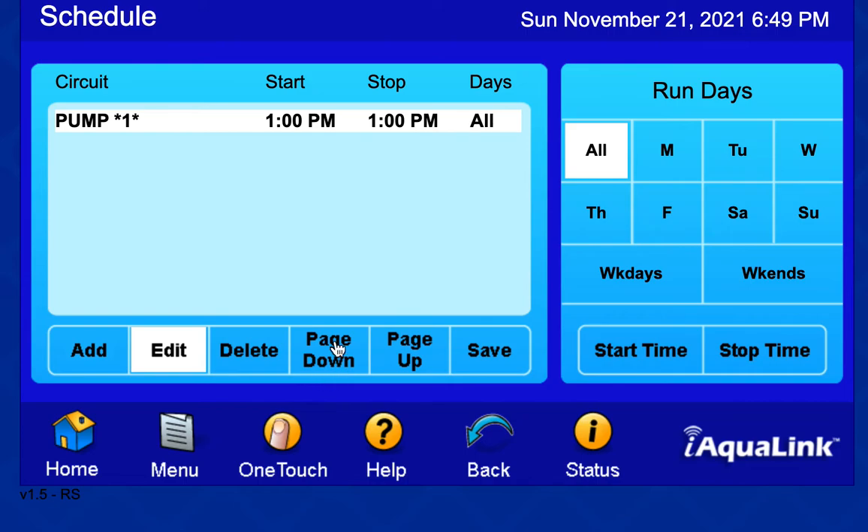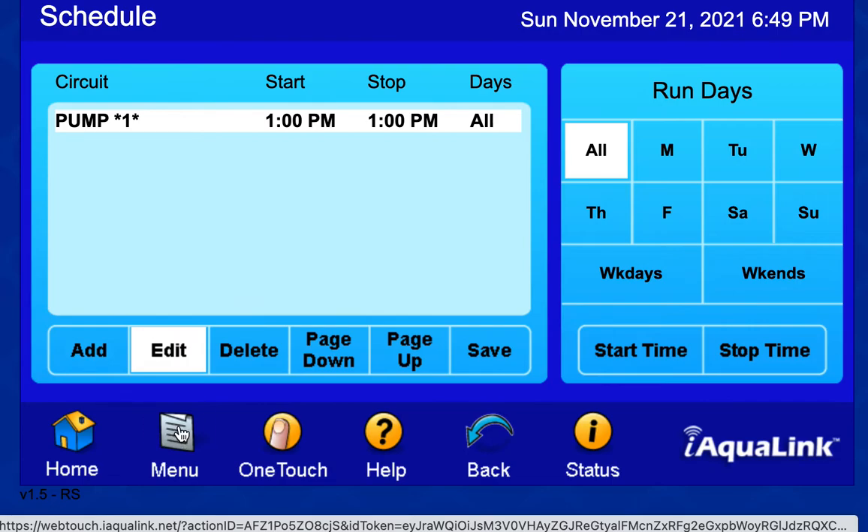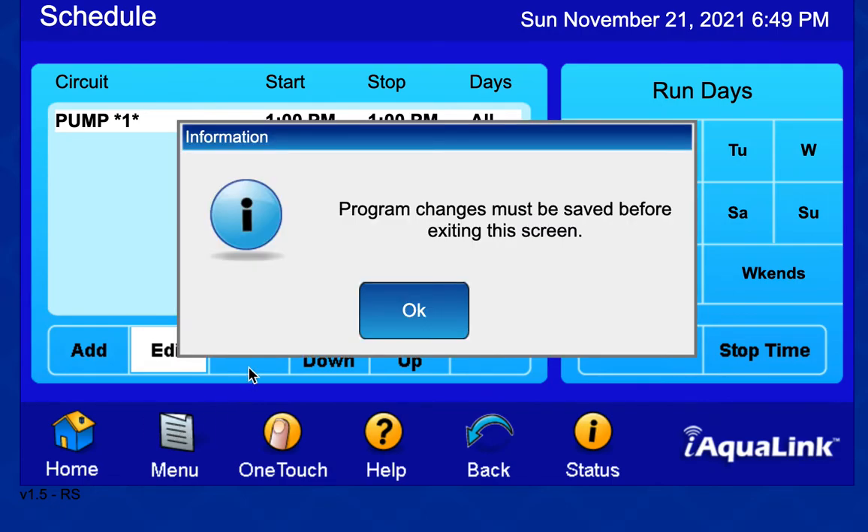That's as far as I've gotten with the Jandy Aqualink RS, but I'm pretty happy with it. You can also customize the home screen on this thing.